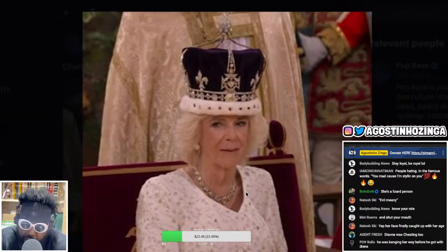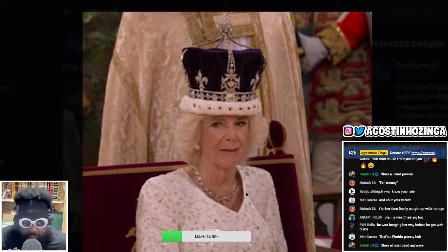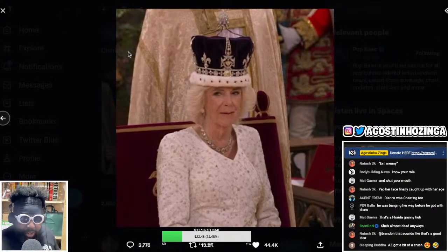Someone in the chat says Diana was cheating too - we don't talk about that around here. We respect Princess Diana until the end, we don't talk about all that stuff. We pretend it didn't happen. RIP Dodi as well. RIP the queen.